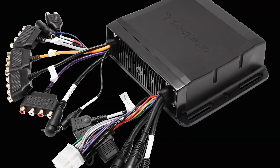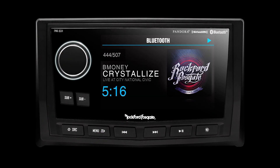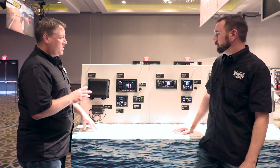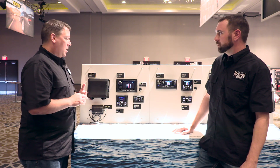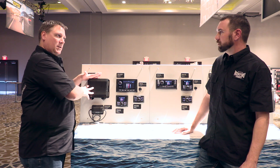We're also introducing a premium unit — the PMX8BB and the PMX8DH. So we've got the 8BB and the 8DH, and it's basically a two-part system. We've got the 8BB, which is the black box, and this piece is primarily meant as a hideaway unit.